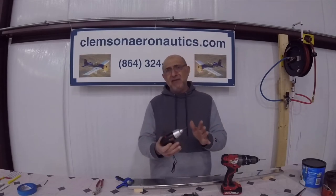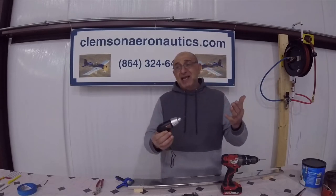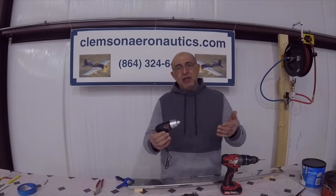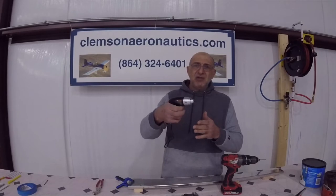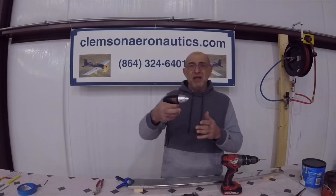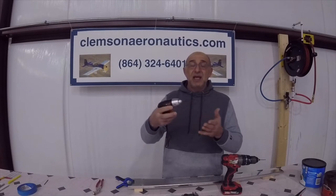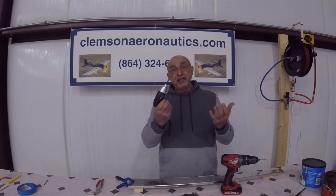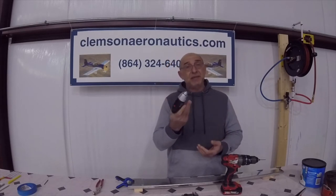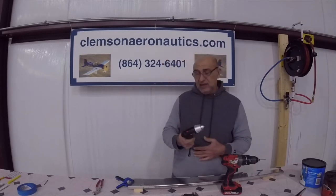All you need is just a little bit of light pressure. You have to be careful — if you put a chamfer on it from both sides, you're going to eat up the hole. Just start it rotating, touch it, and let go, then move to the next hole. This tool cost me 10 bucks. So don't go waste money on very expensive tools — it's not going to make any difference in your build.